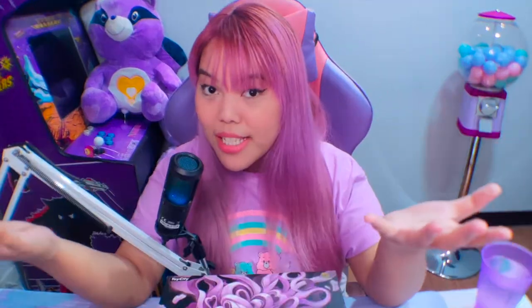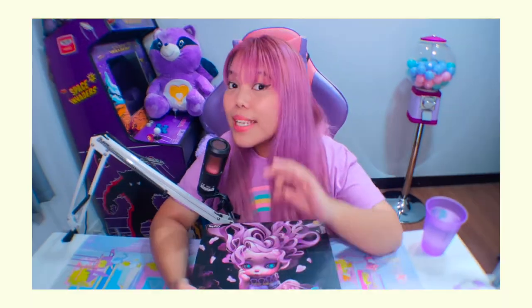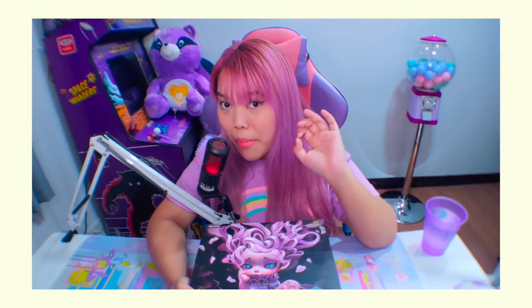So the last time that I did an unboxing of a full box of blind boxes — guys, drink water every time I say 'box' or 'boxes.' Stay hydrated!